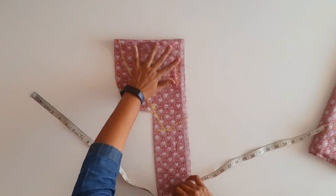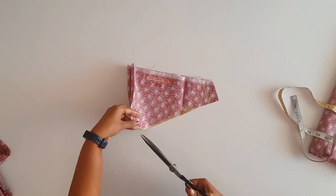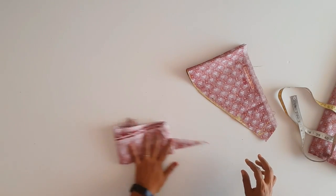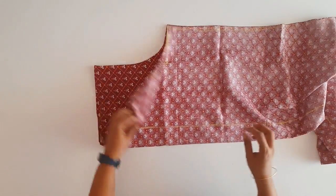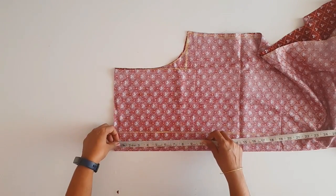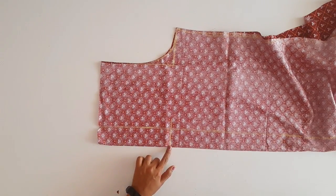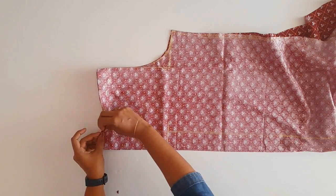Now we will cut this. We will cut the sleeve, cut the front sleeve. We will cut this at the back side, then on the front side. We will make this mark here at the back side. We marked these 2 fingers — 1 inch — and we have to mark our 5 fingers.